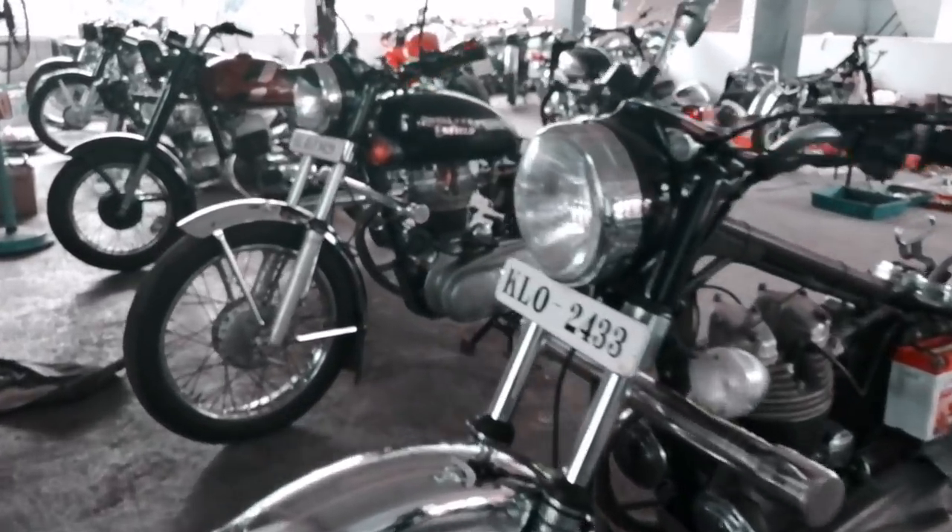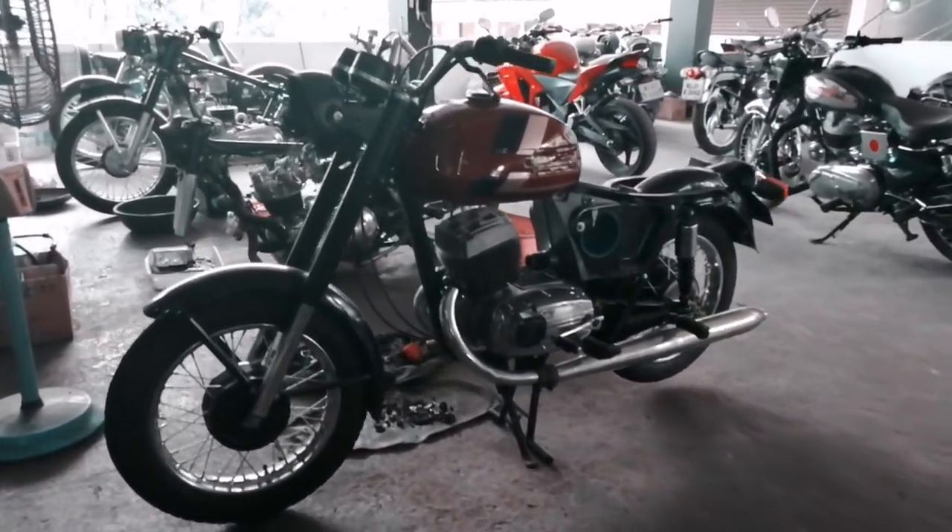I am going to show you the new Scorpio. This is Royal Enfield. I will show you in the next video. Also, keep in mind — share and support it. Bye!